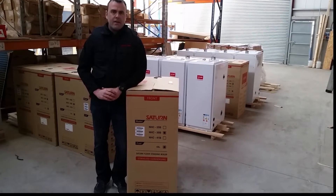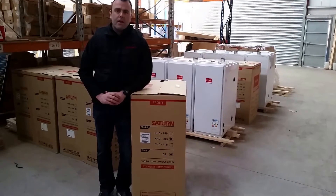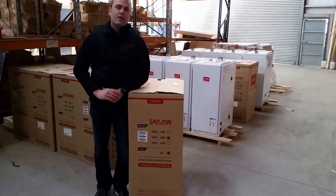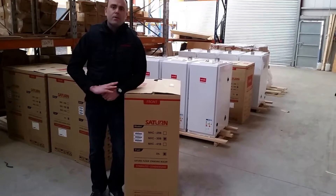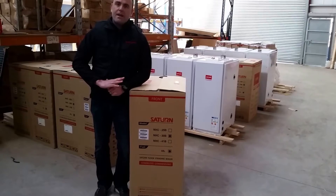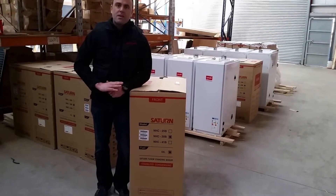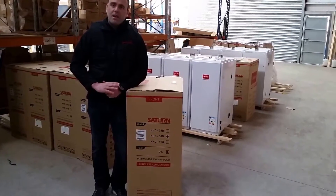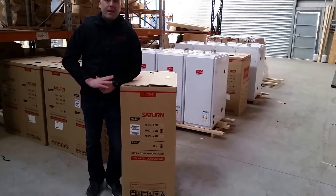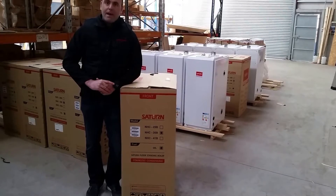Hello and welcome to Saturn Heating. My name is Stephen Duffy. We propose to do a series of short videos on our Saturn boiler, going through everything from when your boiler arrives on site — unpacking the boiler — through to identifying main components, servicing, and changing spare parts. In this first video, we're going to go through unpacking the boiler and identifying the key components that come supplied with the boiler.